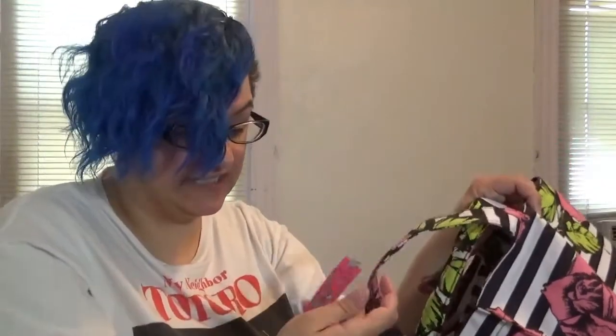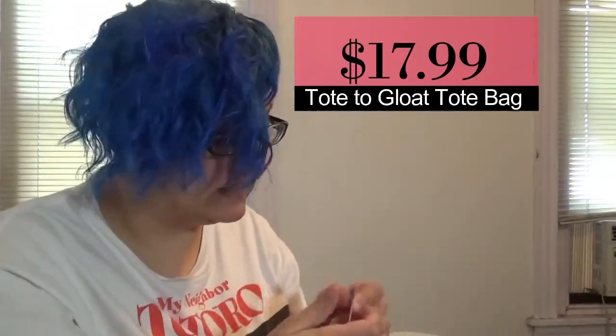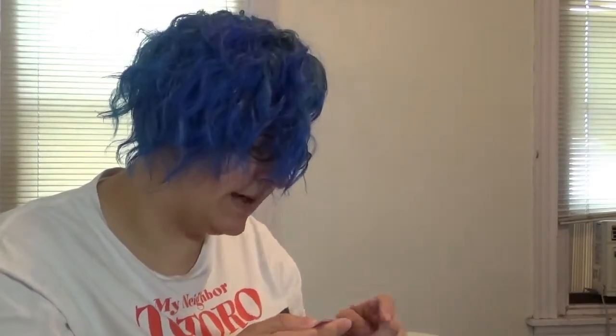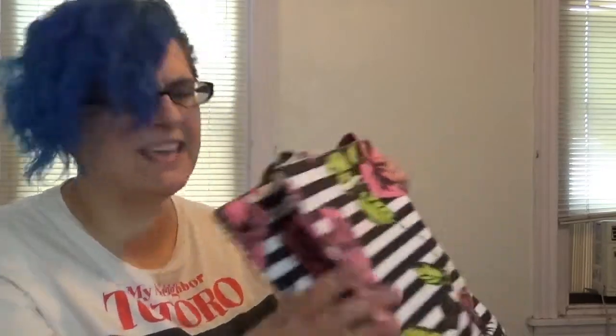It is very cute. It is from the Betsey Johnson line by Capezio, and it doesn't tell me how much it costs. I will say that I think the Betsey Johnson line is just recently phasing out, but it was super popular with Capezio.